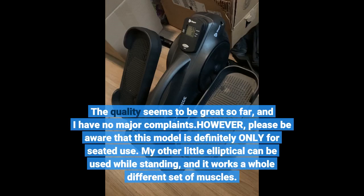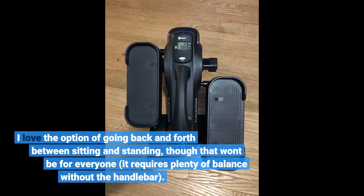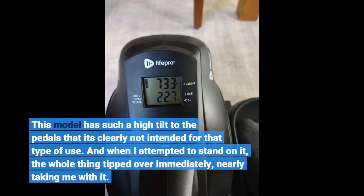My other elliptical can be used while standing, and it works a whole different set of muscles. I love the option of going back and forth between sitting and standing, though that won't be for everyone — it requires plenty of balance without the handlebar.